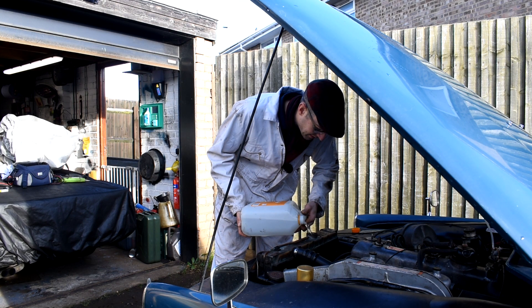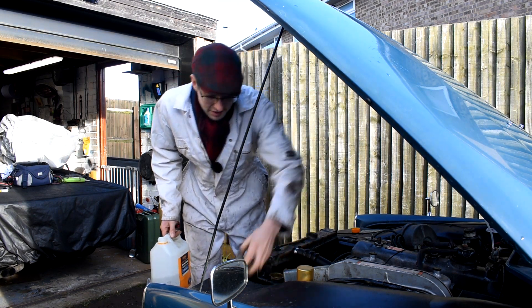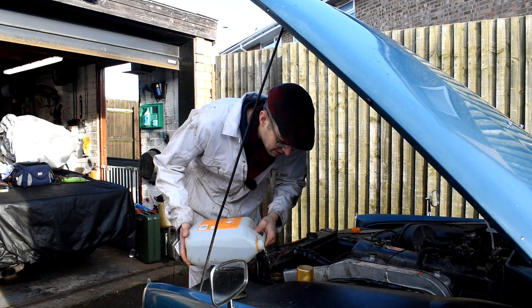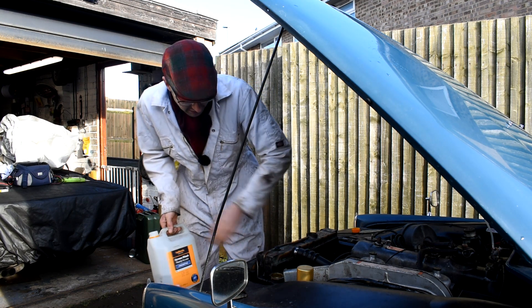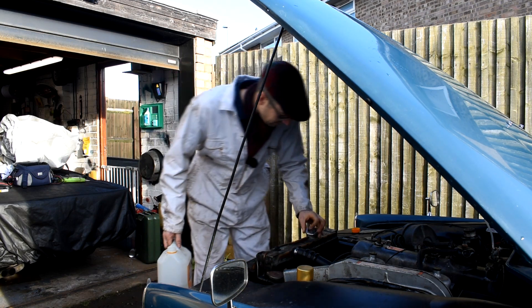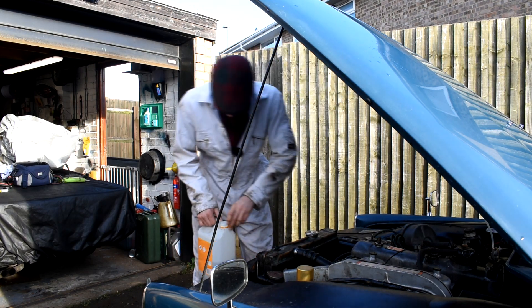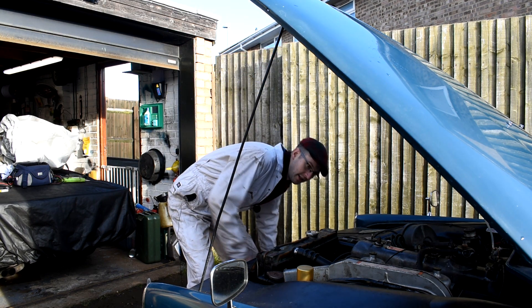Just top that up to the level where it needs to be. We'll top up the expansion tank as well, because the leak might be coming from there. It makes sense just to put everything back to how it should be prior to starting up the car. We'll put all the caps back on and then just have a quick visual check around all the water hoses.